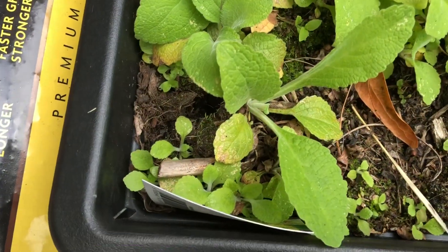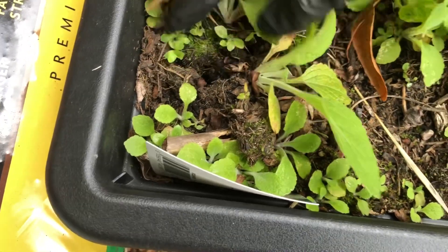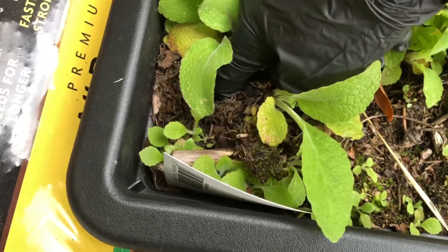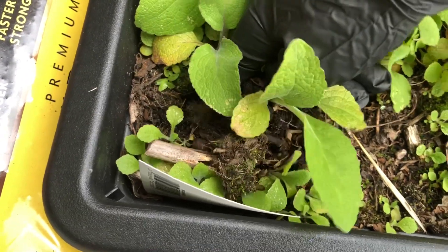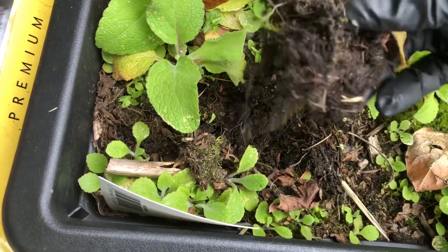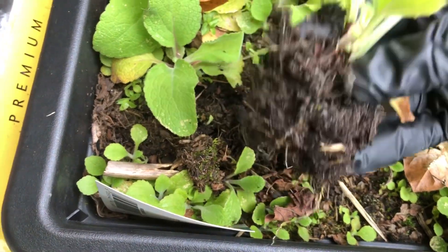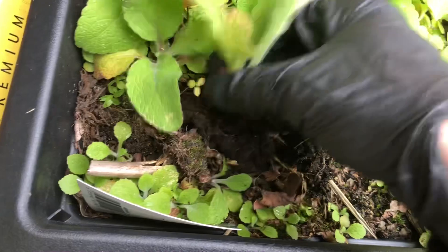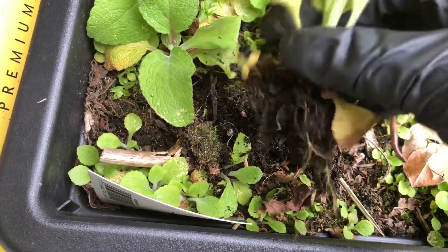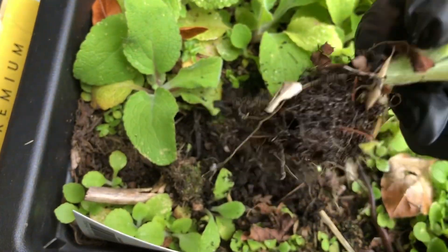I'll show you quickly — I'm going to get this one out. Just make sure the soil is moist before you transplant anything when you're picking it up like this, because when the soil is dry you'll disturb the roots and might even break them as you're pulling it out. Yeah, so this is a little new plant.